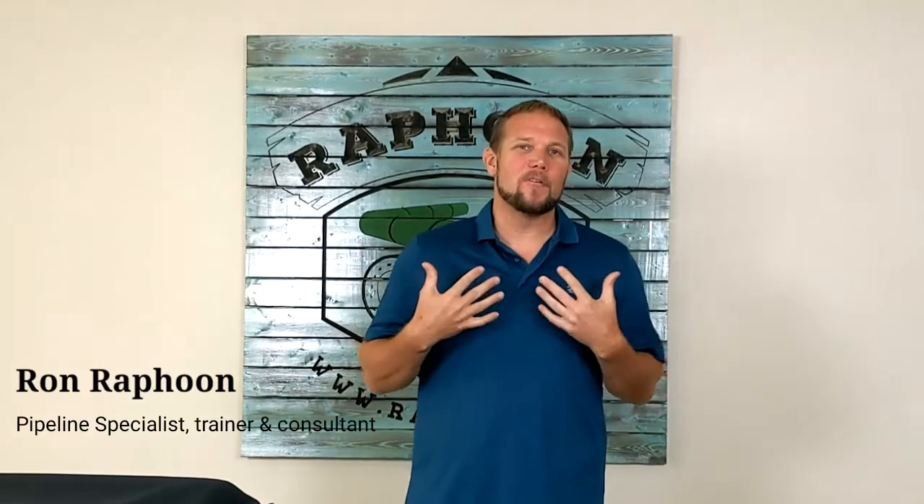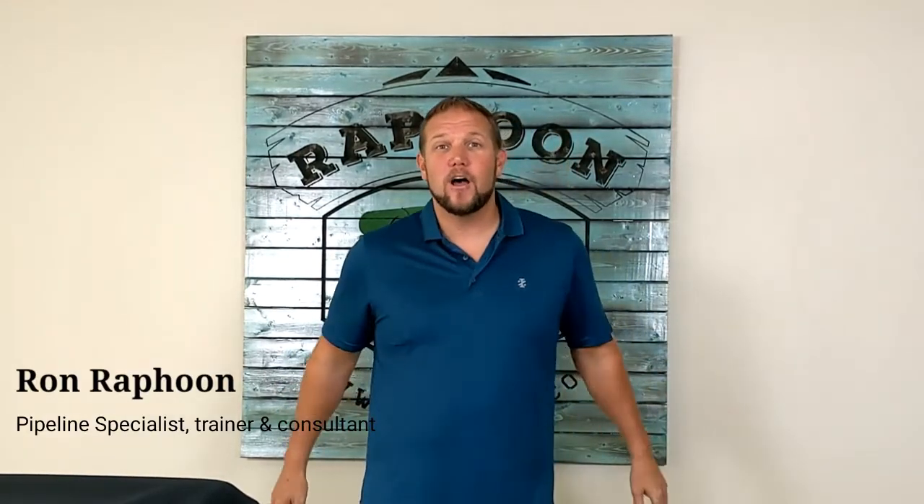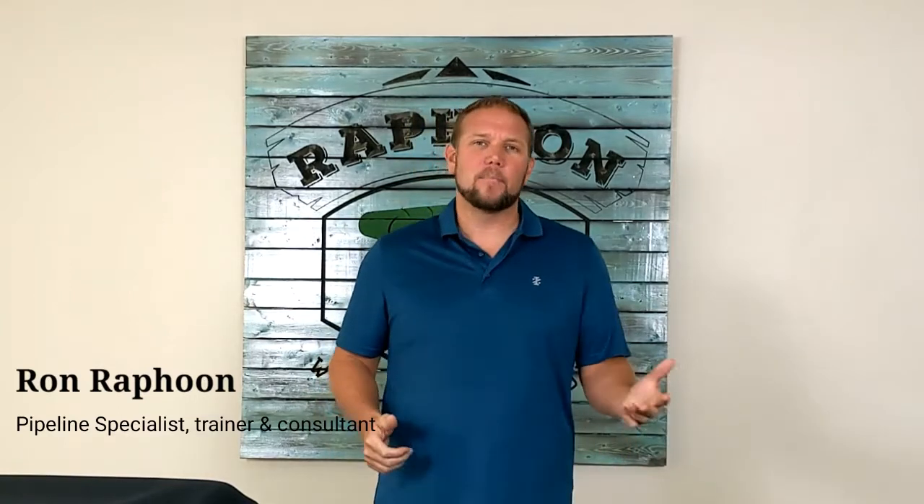Thanks for tuning in to Raffoon LSE. I'm Ron Raffoon, and as always, I'm talking about pipeline coatings and pipeline protection.